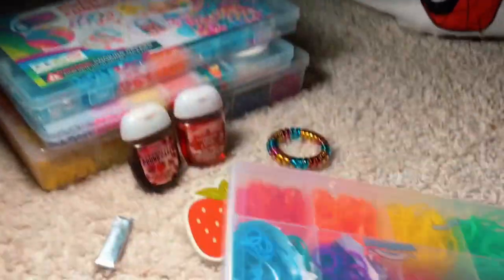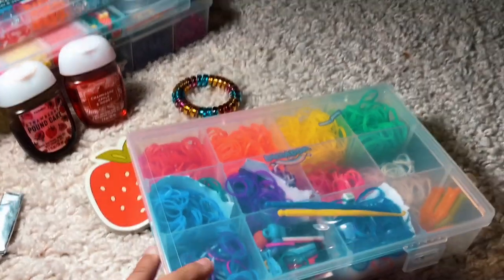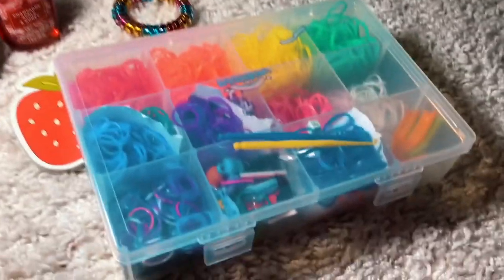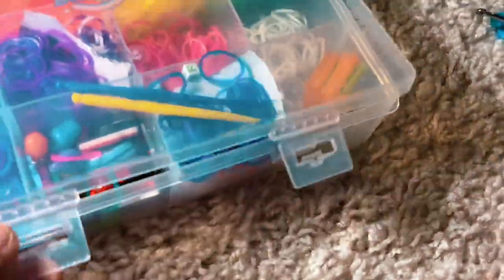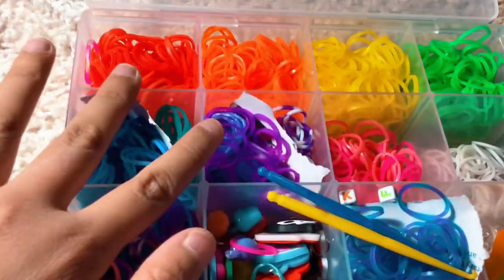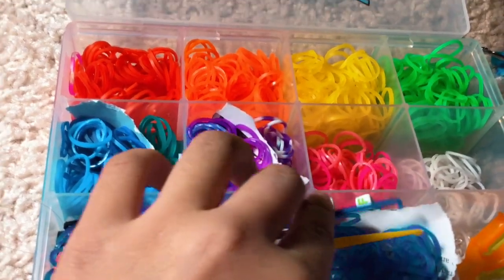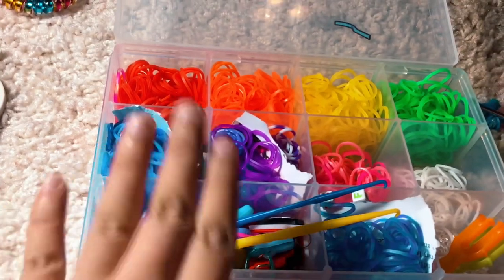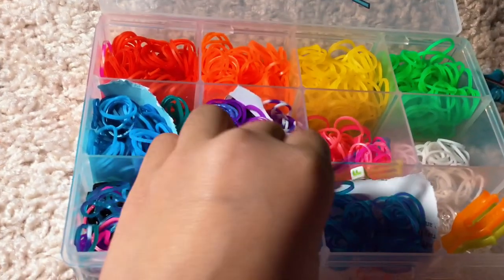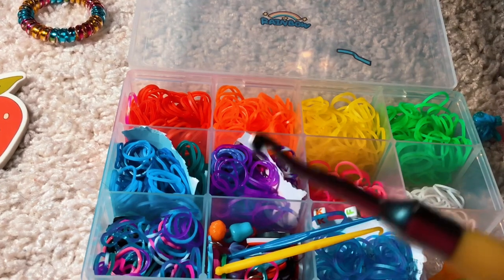I'm going to show you what's inside here. I put some random paper on it — I put it in rainbow order. And then here's some charms and here's some of the hooks. I usually use this hook because it's wider and it has a really big thing.